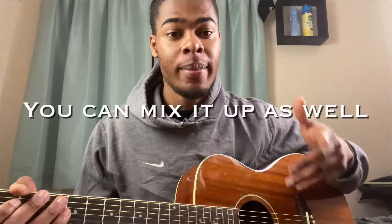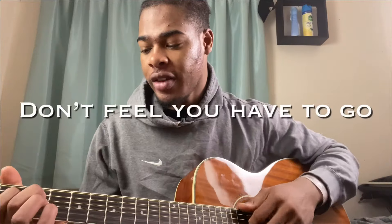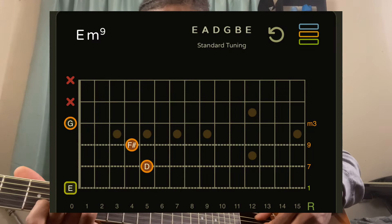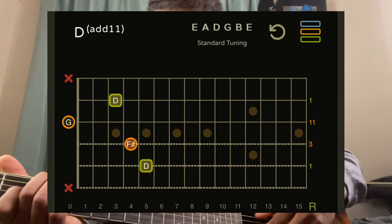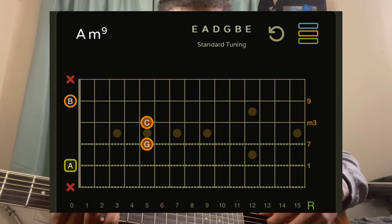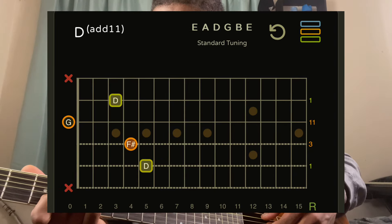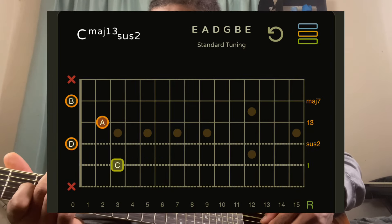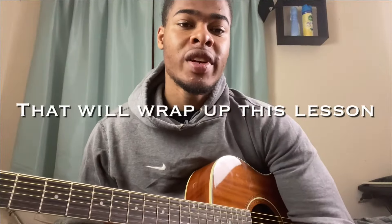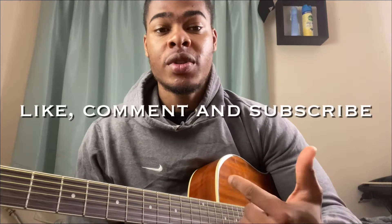One more thing — with this chord progression you can mix it up as well. Don't feel like you have to start on the C. If you want, start on the E minor: E minor, D, C, A minor.